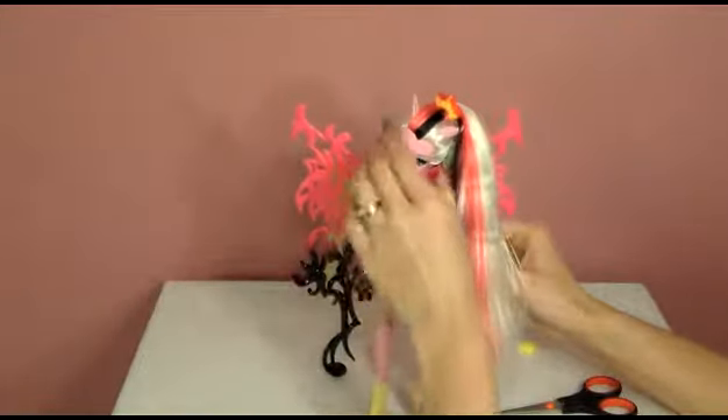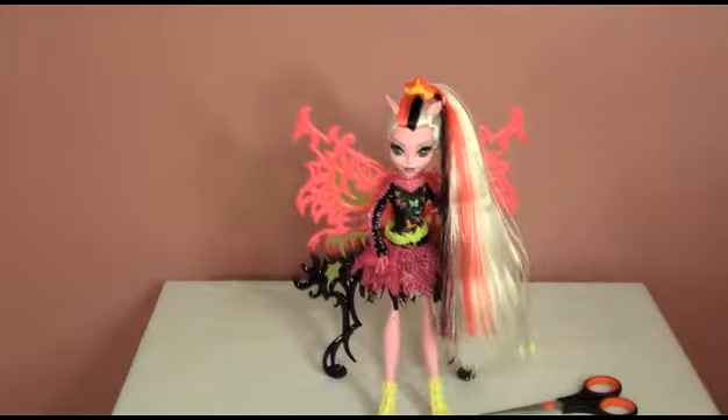So there we have it — there is Bonita Femur. Thanks for watching. Come back and check us out because I still have more hybrids and fusions to open. Thanks, bye.